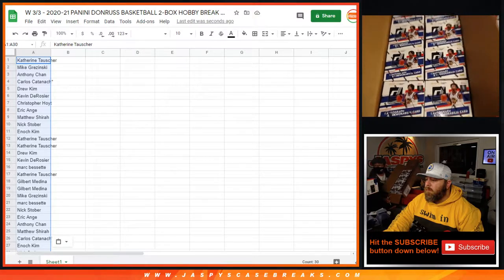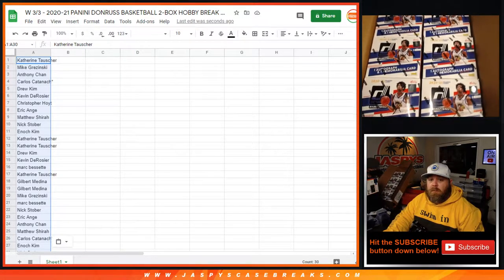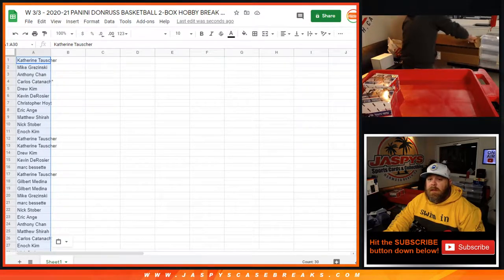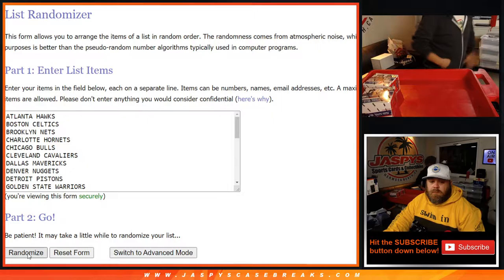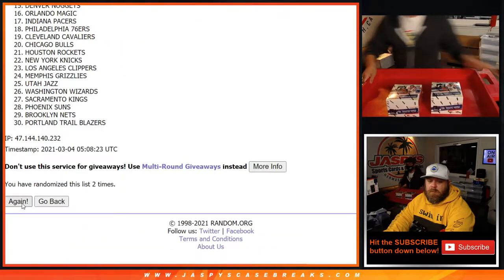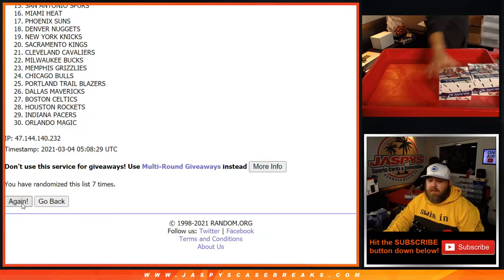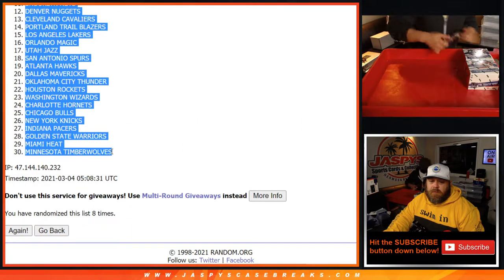If you look at the top camera you should be able to see the X's on Weisman's jersey. Just so you know, they'll be from the same case. From Catherine down to Nick — eighth and final time — teams randomized from the Clippers down to the Timberwolves. Here are the two boxes we selected.